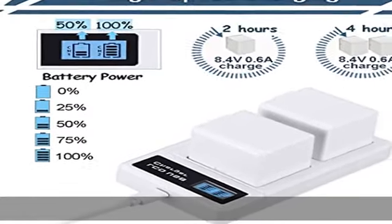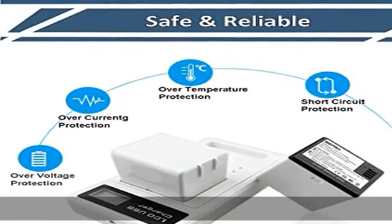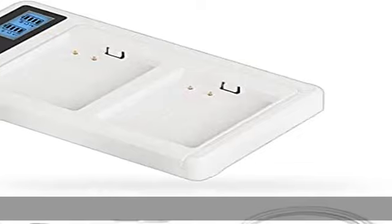Dual battery full charge within 4 hours — make sure your camera is always online. Warranty: 60-day refund, 12-month exchange.